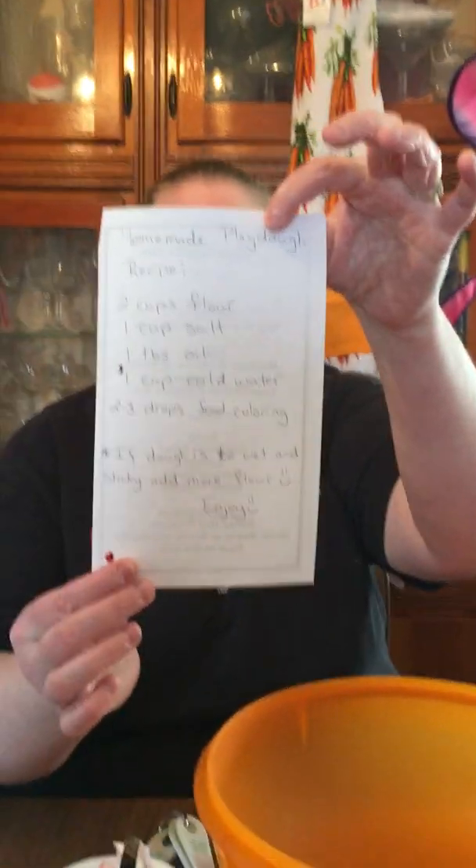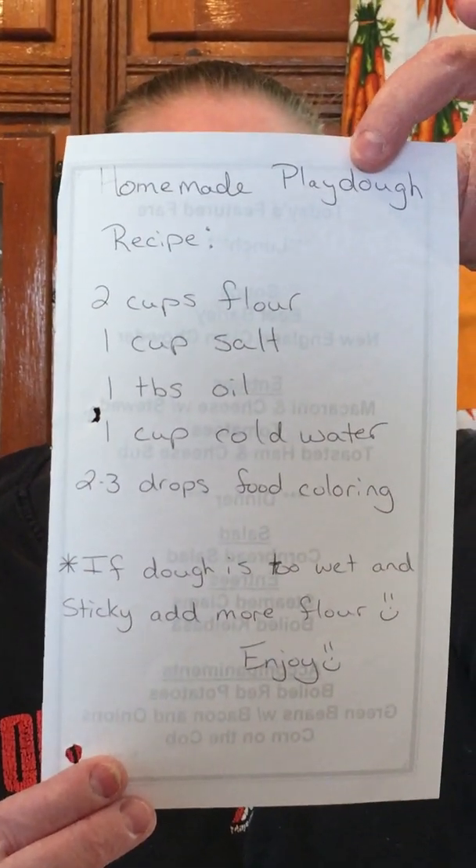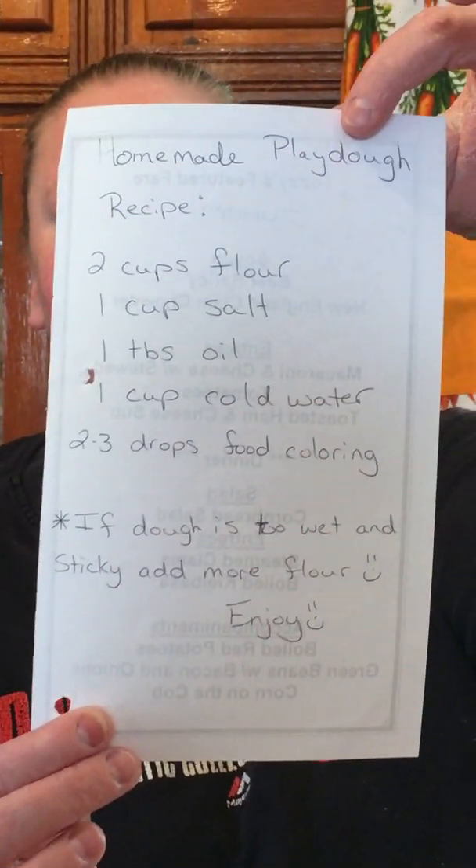Maybe Gabby can zoom in on there a little bit — it's kind of handwritten. But this is the recipe we follow to make our own fun Play-Doh, which can turn into snakes. Basically: two cups of flour, one cup salt, one teaspoon oil, one cup cold water, and two to three drops of food coloring if you want. But Gabby used all mine, so no food coloring for me today. And mom and dad, if you make it and the dough's a little too wet and sticky, add more flour; not wet enough, add a little extra water.